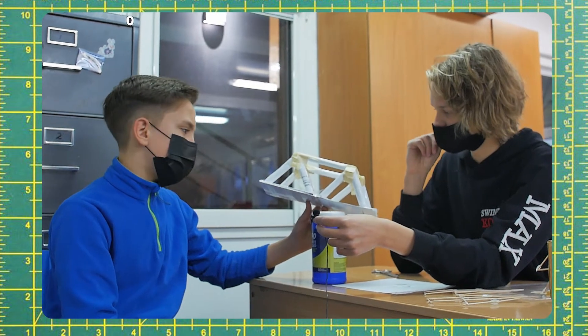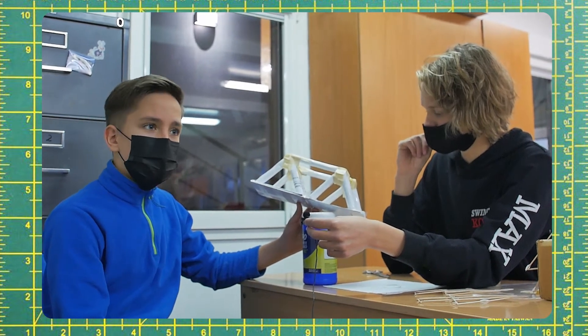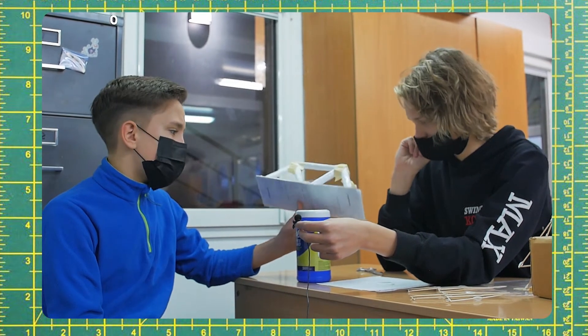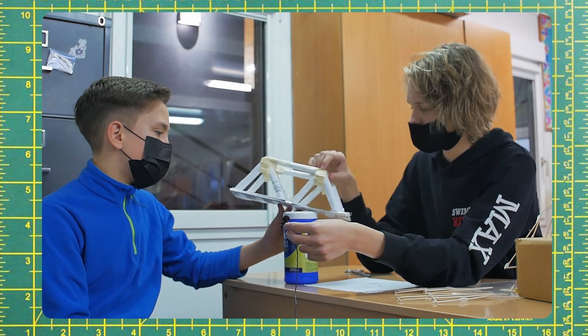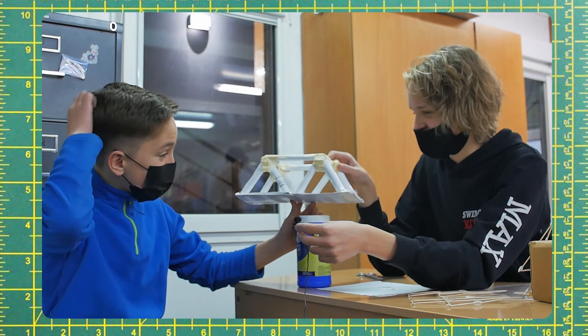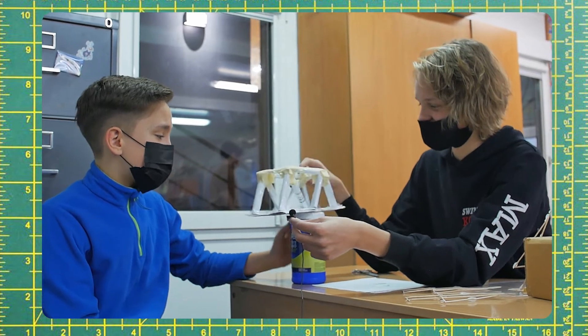It had to be strong enough, so we had to put individual extra layers inside of them so that there would be more structure. We used tape — most of it, actually all of it we used tape. It looks pretty strong.